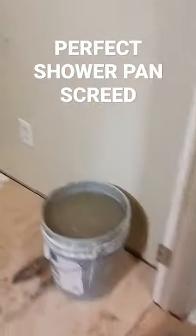He swore up and down I would love it. And I do. Cook brand cement — really really great stuff. Look at that, it's like glass. I love working with this. This was so fun to work with.